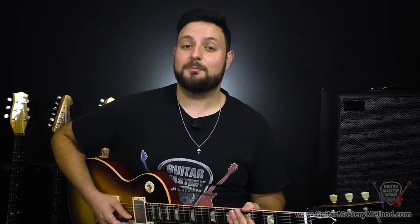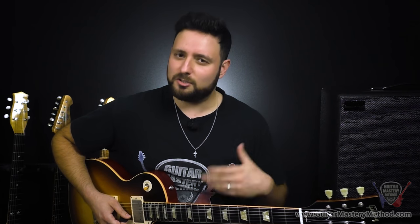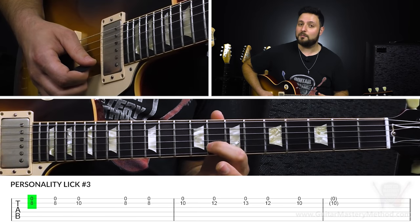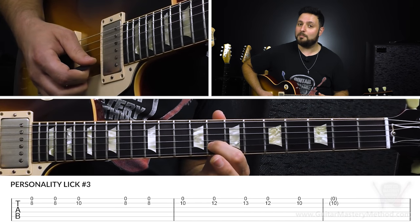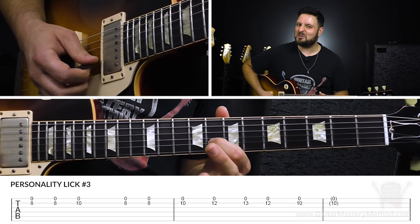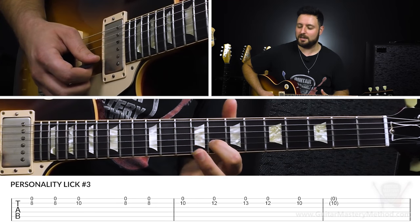Lick number three is really cool because we're going to be playing two strings at once while one of the strings remains open and droning the whole time, and it gives a really cool effect. I hear guitar players like Mike Campbell do this all the time — Eddie Van Halen does this too. So we're going to start with our first finger on the eighth fret of the B string, but when we play it we're also going to play the open high E string. Those clashing frequencies are used to our advantage to add some personality.